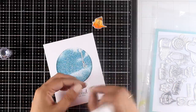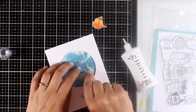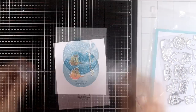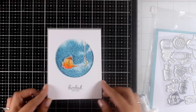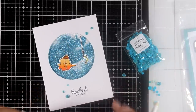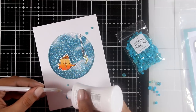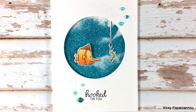I've already stamped my sentiment that says 'Hooked on You.' I stick the window panel directly on top of my background along with the rest of the elements. I think this is just an adorable card — really clean and simple looking but so striking with all that glitter. To finish it off I'm adding some March Crystals — tiny little crystals in different sizes placed randomly on top of the card. Here are some close-up photos of the second card.